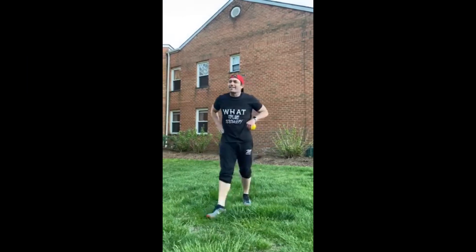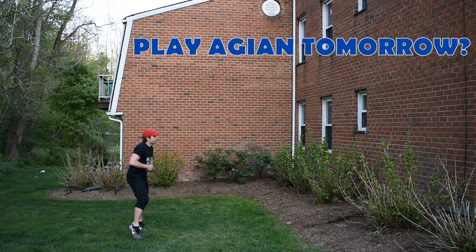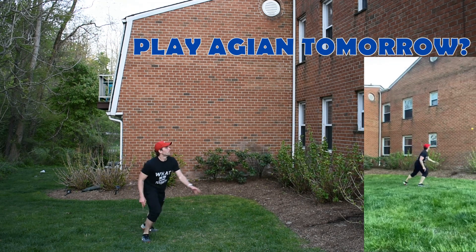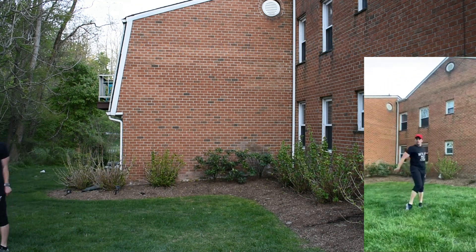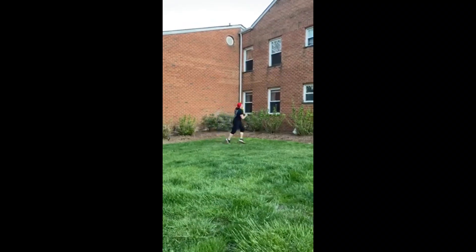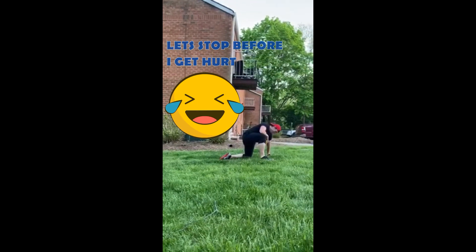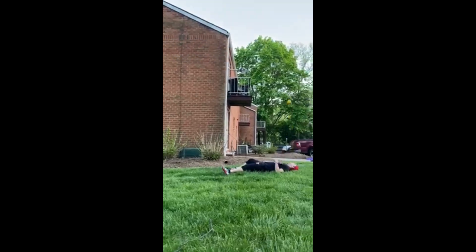I don't know if I could do that again. That one was tough. This is fun. Let's play again tomorrow. What am I doing? Kicking again. What's the next one?